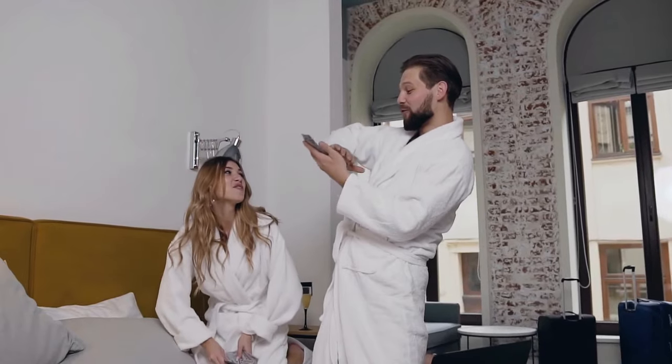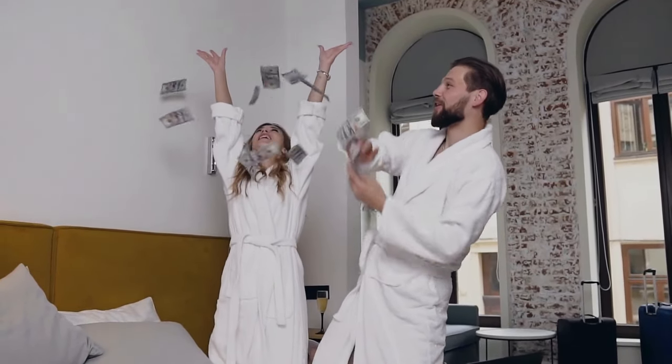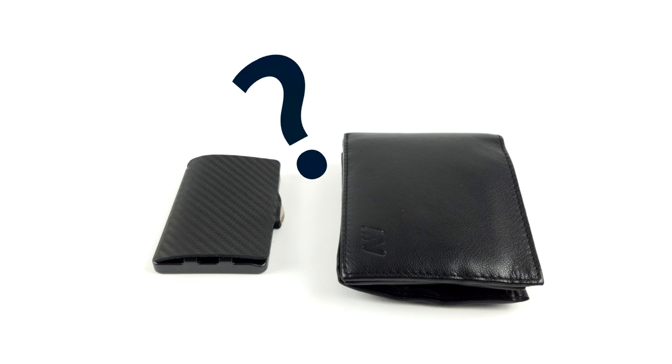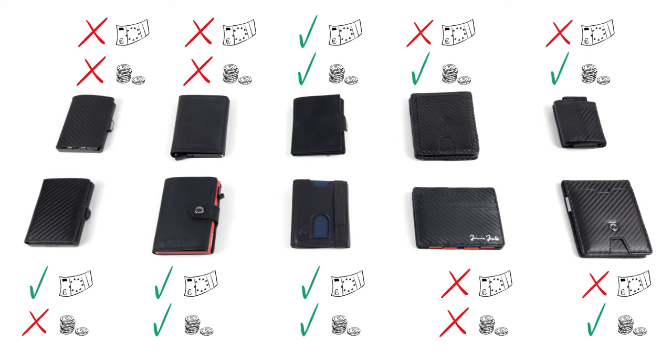If you're not big on cash, this may be the perfect wallet for you. Admittedly, there is a growing trend towards paying by card. But what about people who want to reduce the size of their wallet but still don't want to dismiss all its conveniences? The following illustration may interest you — here we have shown which of the wallets have a bill or coin compartment and which do not.